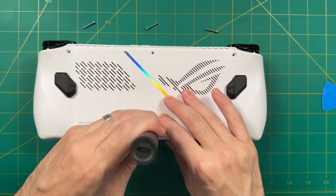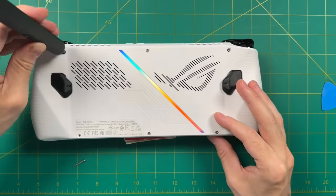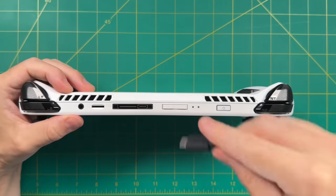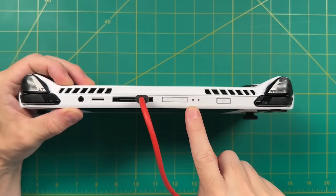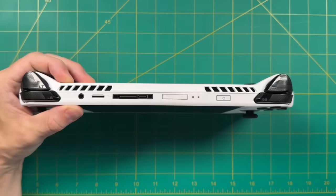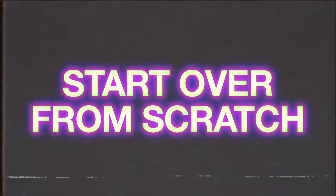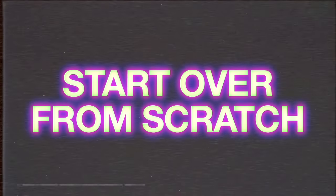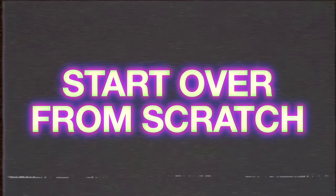One important thing to bear in mind: anytime you unplug and re-plug the battery connector, you have to charge the device slightly before turning it on. Just plug it in and wait for the orange light to show on the top. Also note that you have to reinstall the Windows operating system when you get a new drive, so in the next step I'll show you how to install the OS from scratch.